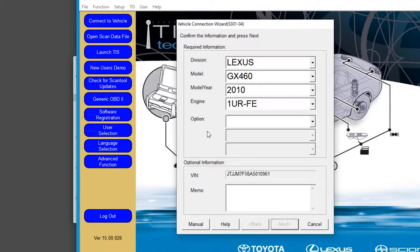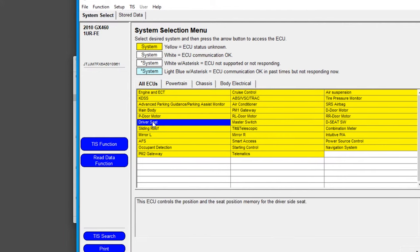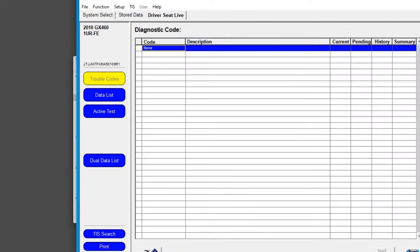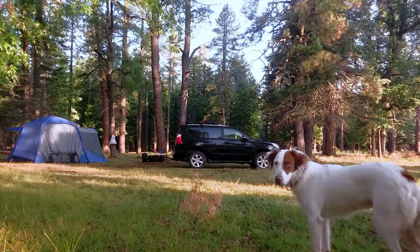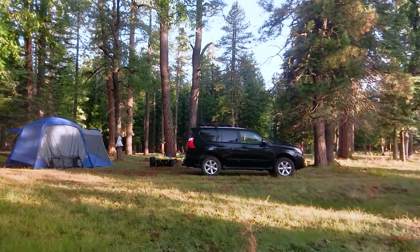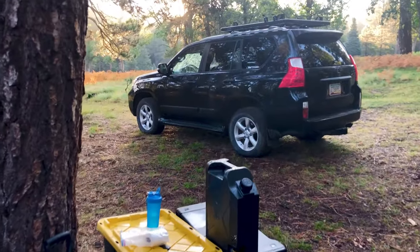Today we are checking out Toyota TechStream. It is Toyota's main diagnostic tool and it lets you check and clear codes as well as diagnosing your check engine light and giving you the ability to customize a ton of features on your Toyota, Lexus, or Scion. Now, you might be wondering what this has to do with my normal camping and backpacking subject matter. Well, on modern vehicles, there are a ton of customizable features that can make camping a bit more fun or a bit more annoying.